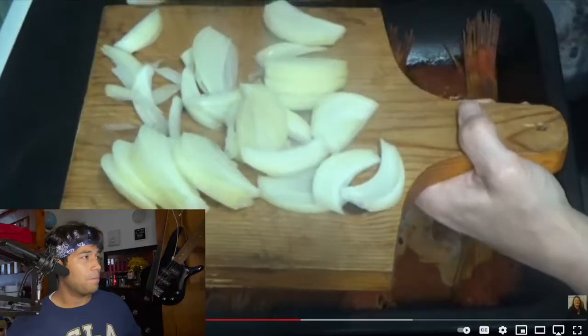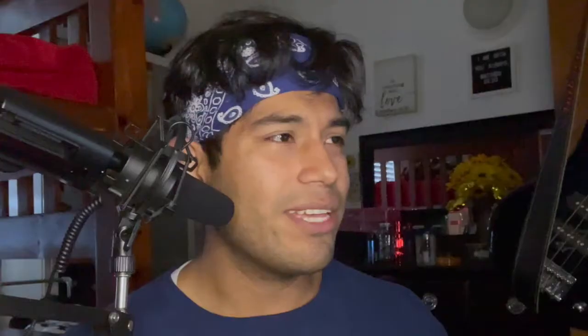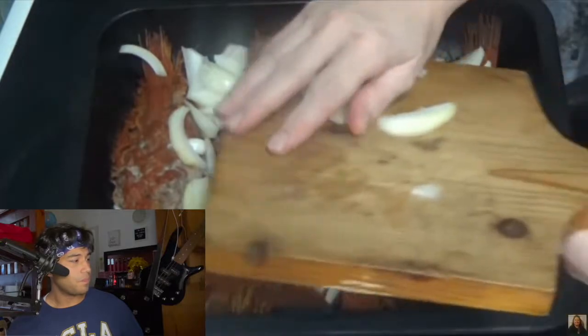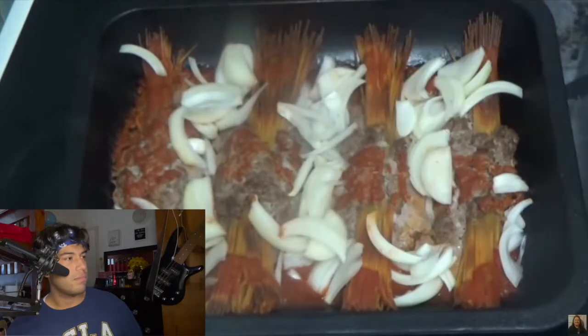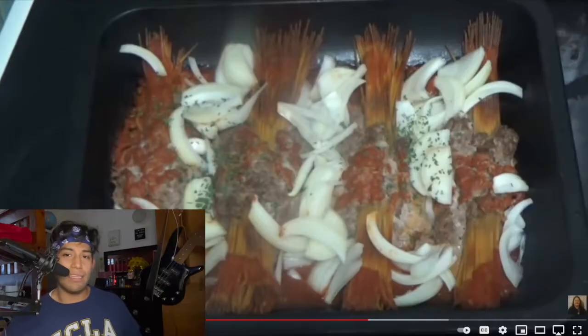Kay sprinkles the thick onion slices over the dish. The reviewer says: please don't show me that. Kay insists this is how it's supposed to be done. The reviewer points out the spaghetti looks burnt: you usually boil them in a pot with water, not put them in the oven. Kay acknowledges the tops look a bit burnt but says she put juice on them. She then adds a large amount of parsley, and the reviewer says that's a lot of bloody parsley.